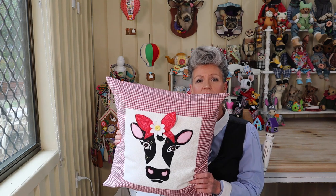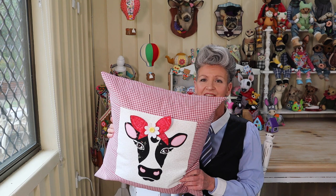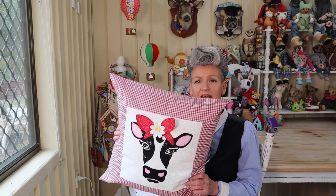G'day, welcome to Pay It Forward. I promised you all cushion covers and we're going to start. I thought we'd start off really simple, offering a wide variety of skill techniques. We're going to go for something really simple and this little cushion is a beautiful little country cow - she's very glamorous, so simple, and great for a beginner sewer.